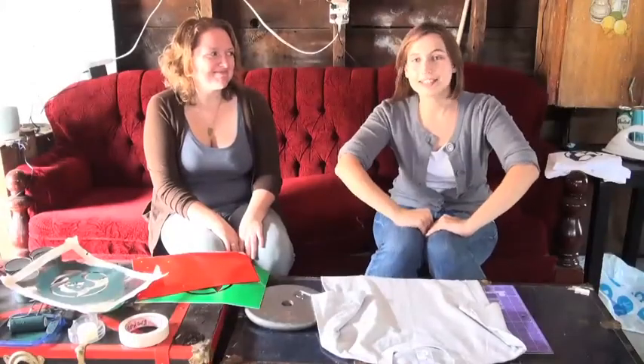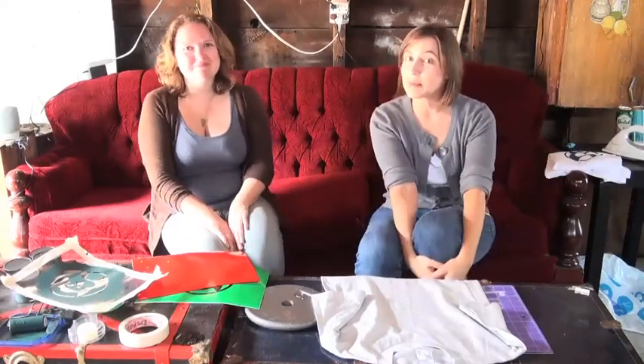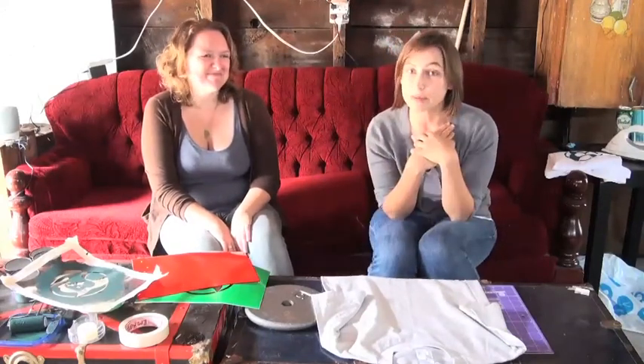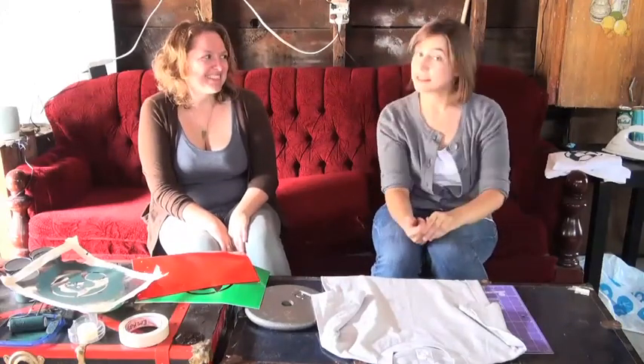Hi everyone, welcome to another edition of IndieCraftAttack. My name is Monica Skrupski and today I have a very lovely guest. Her name is Melissa Dalton and she is from the band The Wilderness of Manitoba. You guys might know her for her lovely singing voice, but what you might not know is that Melissa is also very crafty. Right, Melissa?